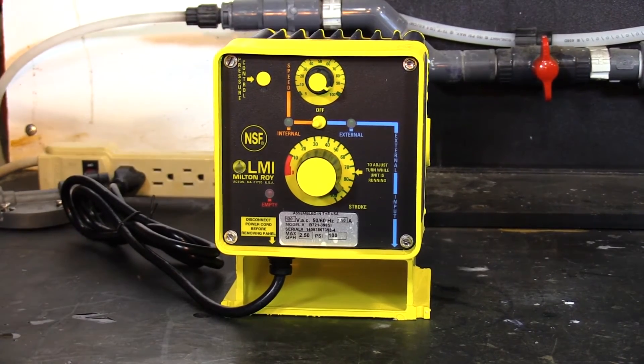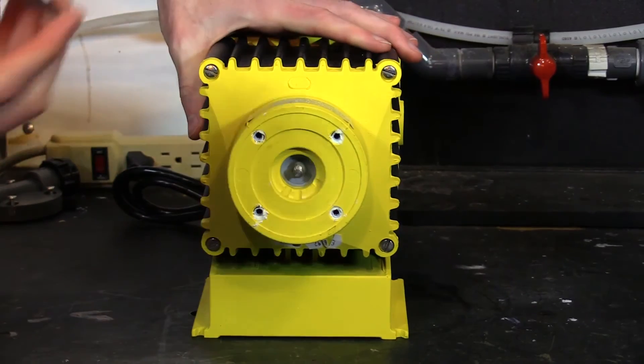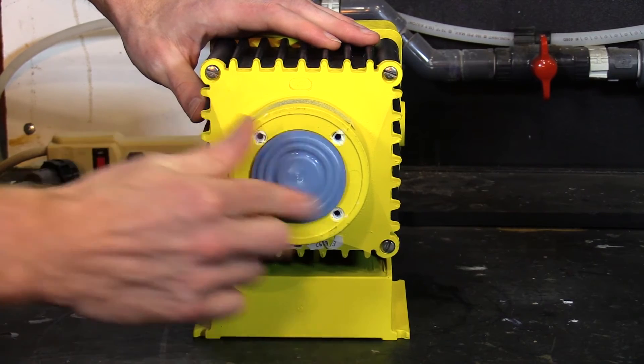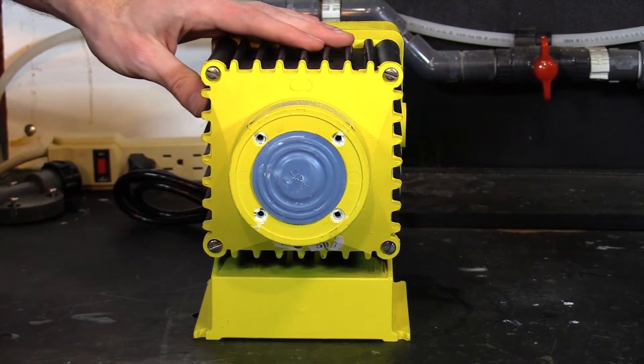So the pump knob is on 90. Now you go back and install your new diaphragm, and you'll screw it in as far as the pump allows.